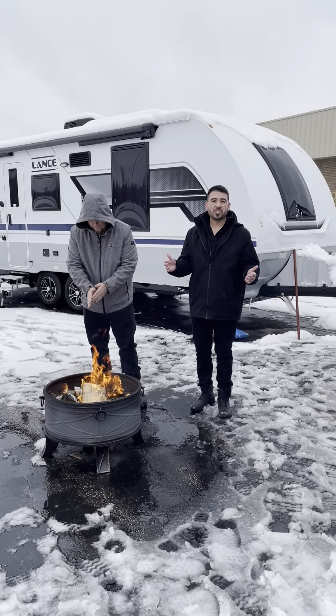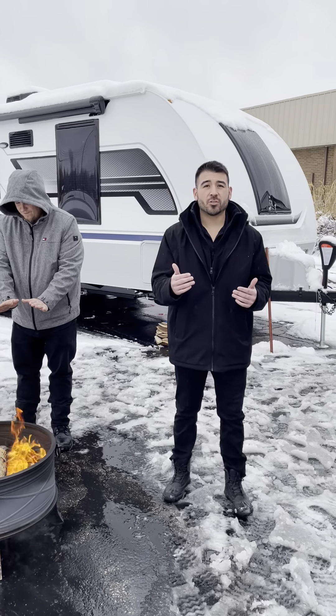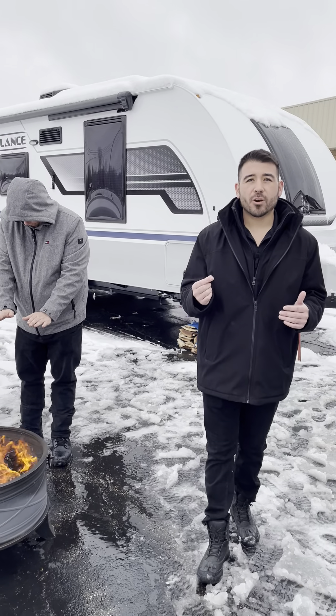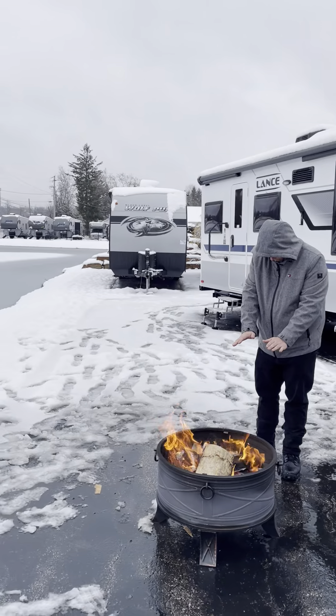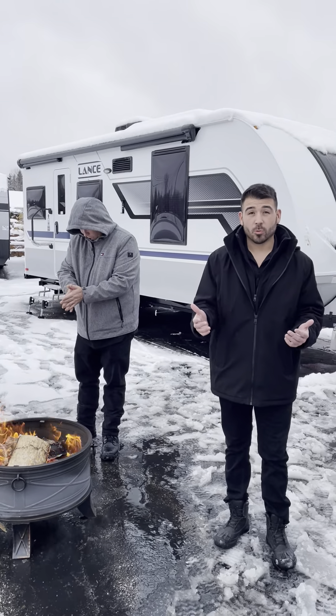If you're a four seasons travel trailer camper, you need to check out the Lance travel trailers because they're a true four seasons RV that you can take out in weather like this, build yourself a campfire, and do some ice fishing or cold weather camping.